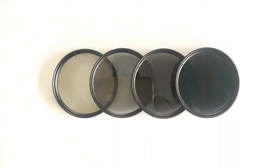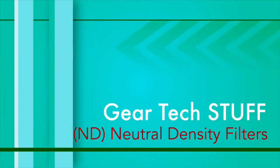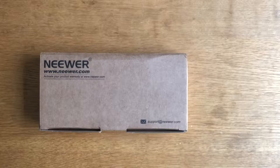Today let's have a look at some screw-on neutral density filters. This is the Neewer set of ND filters from Amazon and they cost about £14. There should be four filters inside and some other things — let's have a look.